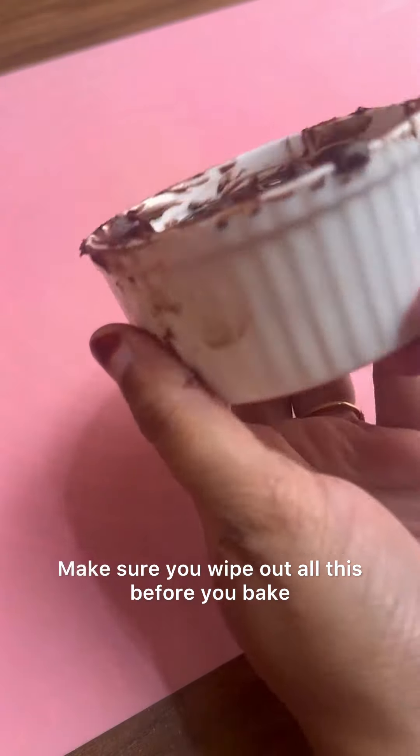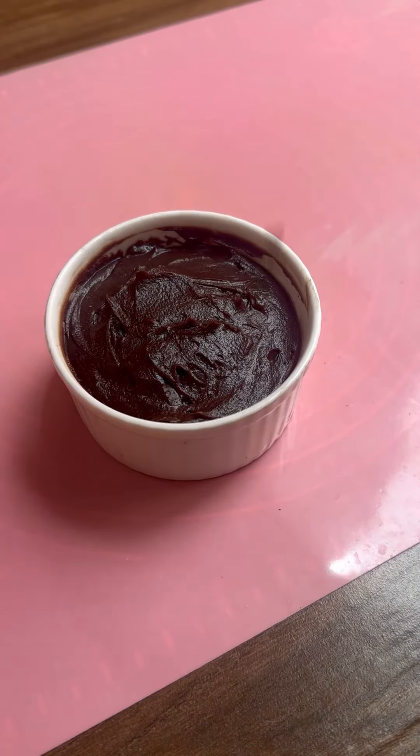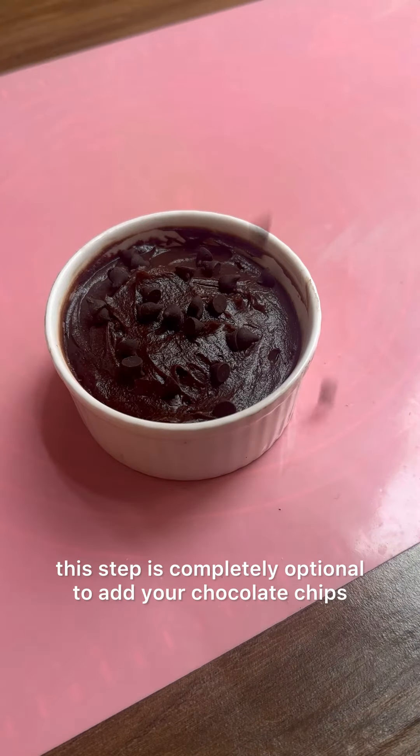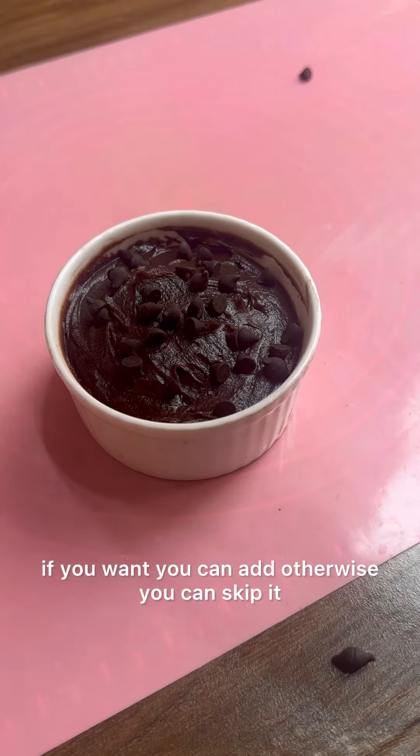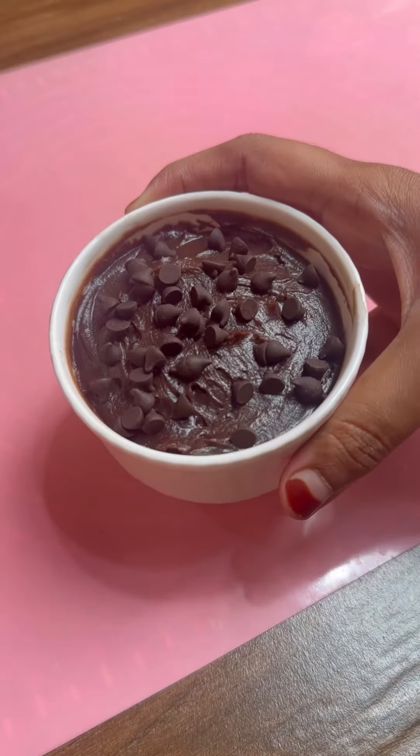Make sure you wipe out all the edges before you bake. This next step is completely optional — you can add chocolate chips if you want, otherwise you can skip it. The choice is yours.